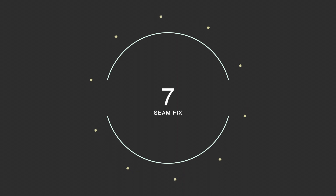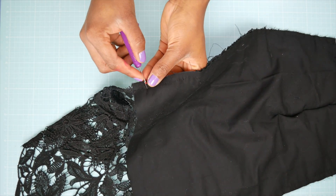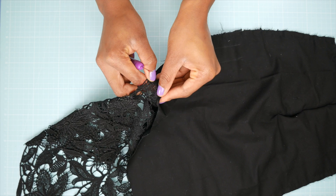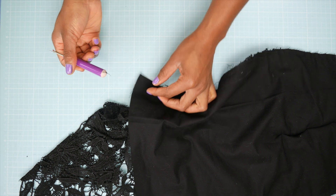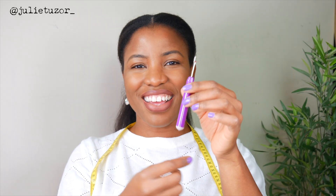Number seven on the list: these are excellent seam rippers. I use a regular one here and there, and most sewers would agree you can never have too many seam rippers. But this one is really special — it has a rubber at the other end, like a pencil. You use the blade end to rip your seams or cut threads, and you use the rubber to rub the threads out so it doesn't leave bits of thread all over your project.